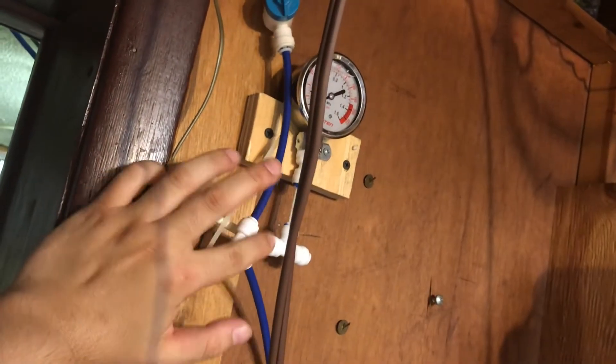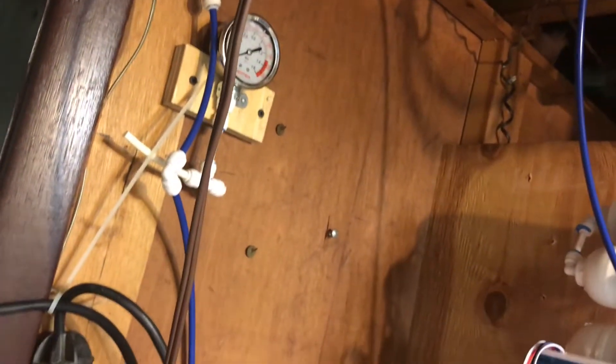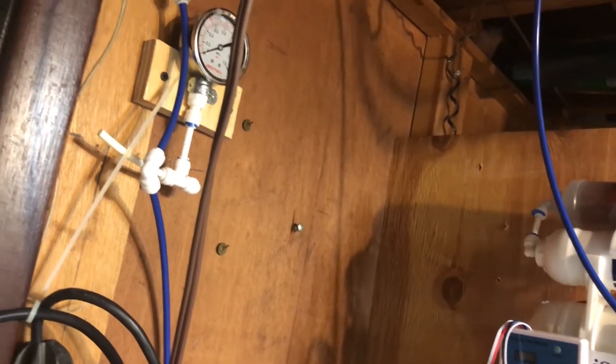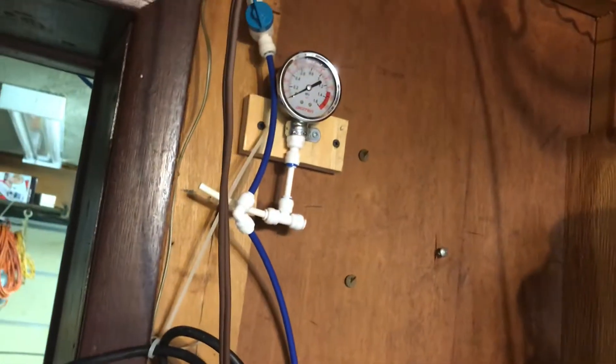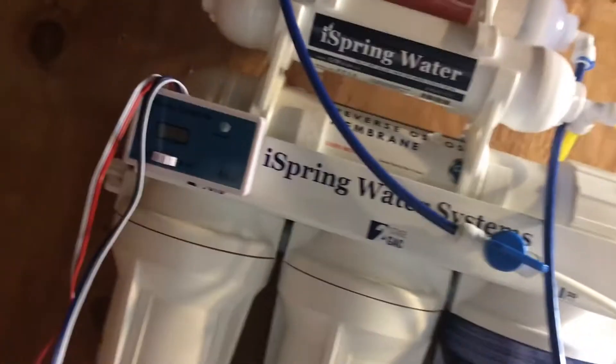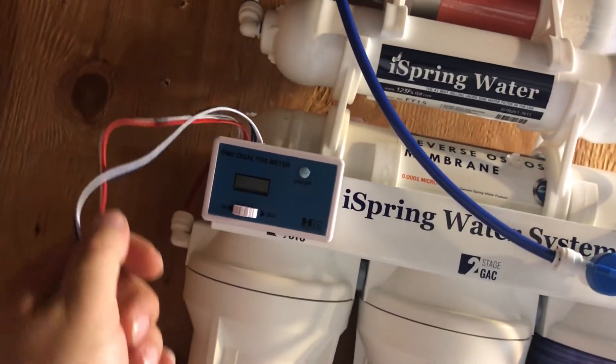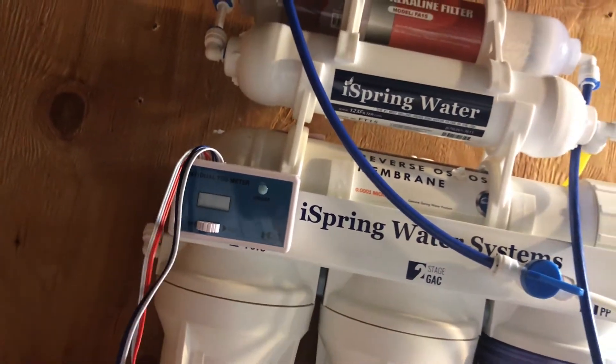I used to have a pressure gauge but I took it off because it kept leaking and I didn't want something leaking while I was away. So I left it off for now — maybe in the future I'll put it back on. I know the pressure is good though; I have about 80 PSI, which is really good.